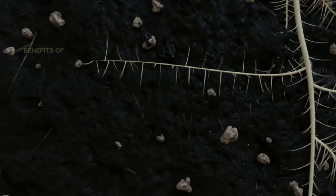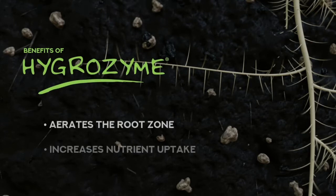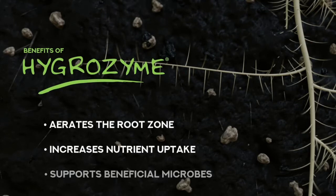Along with preventing root rot, breaking down dead roots benefits your plant by aerating the root zone, increasing nutrient uptake, and converting the dead root matter into simple sugars which feed beneficial microbes.